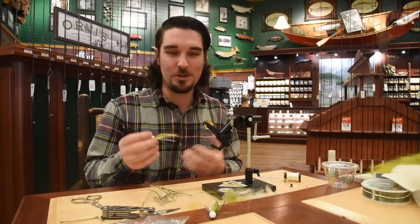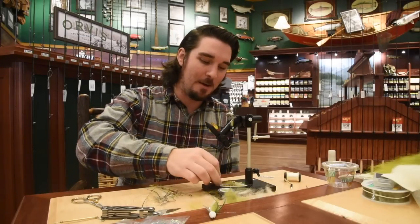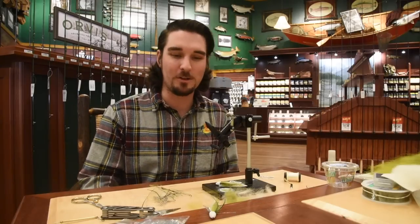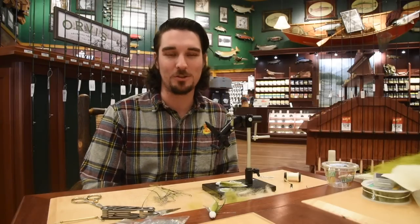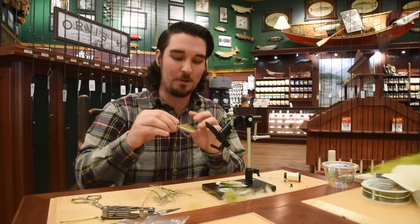Crazy action on it. Strip it fast — it's a great searching pattern, especially for sea run cutties. Because they're either there or they're not, and they're always moving. So it's a good one to start out with, just chuck it and start stripping. Creating a lot of disturbance — that could even bring them in, all that noise and stuff going on at the surface.